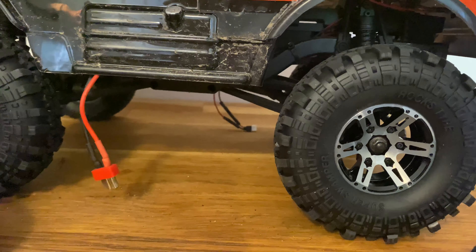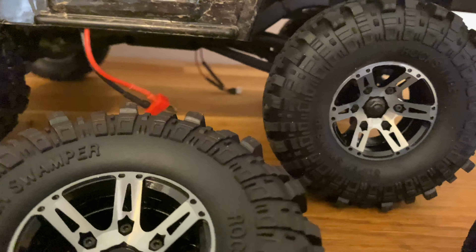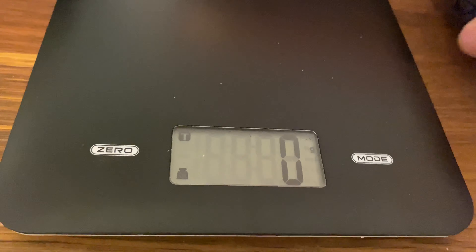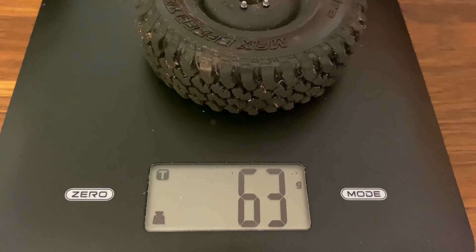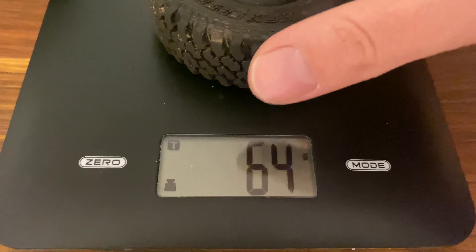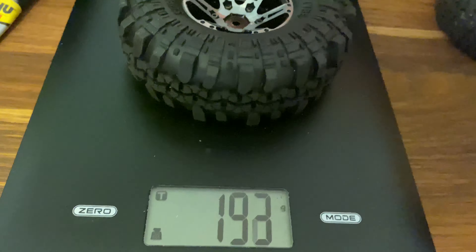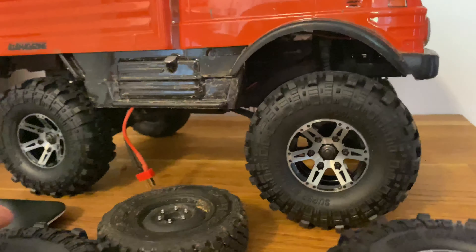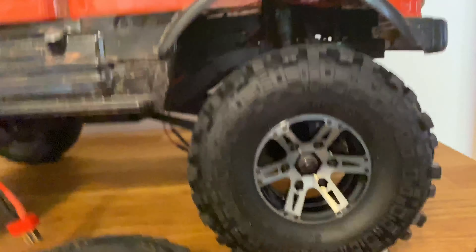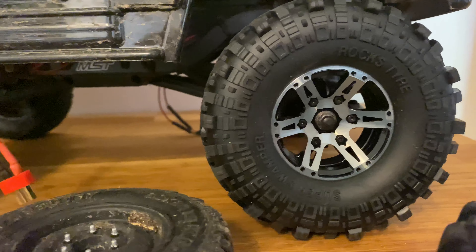They feel really solid. I'm gonna do a little weight comparison here. The stock tire weighs in at around 63-64 grams, and the new one weighs in at 200 grams — quite a bit of difference. I've actually experienced this rig to be a little bit top heavy, so this should really help fix that problem.